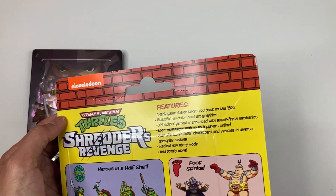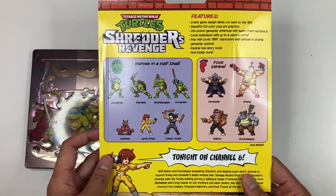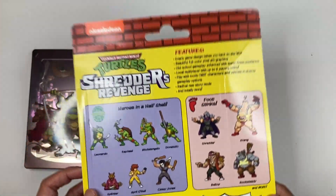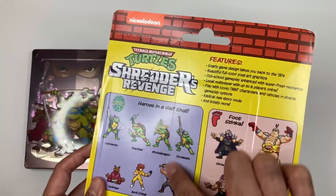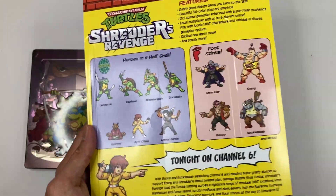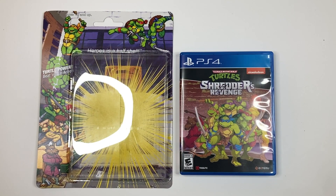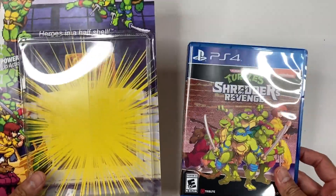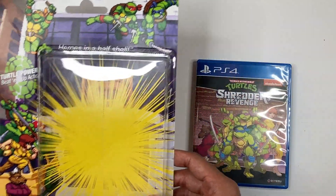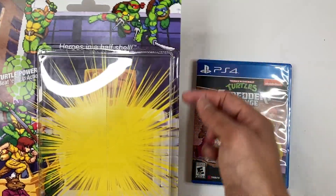Mine came creased — I don't know why it has damage there. I'm going to end up opening it anyway because I'm going to play the game. There's stuff inside like the stickers and the Pizza Hut coupon. There are dotted lines showing where to open it so you don't have to really damage the packaging. I decided to use a cutter, tracing a little opening that was already there, to get the game out without cutting through the back.